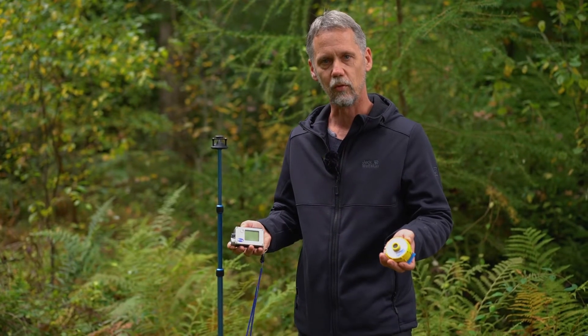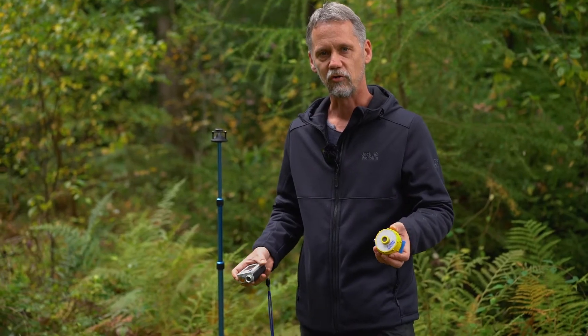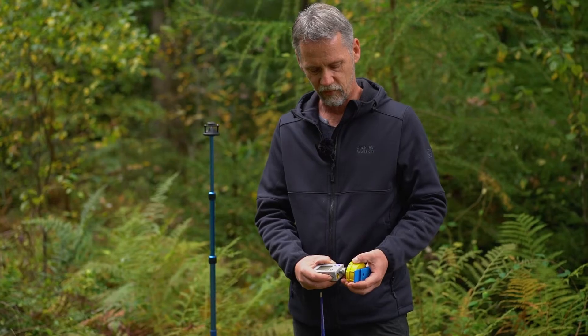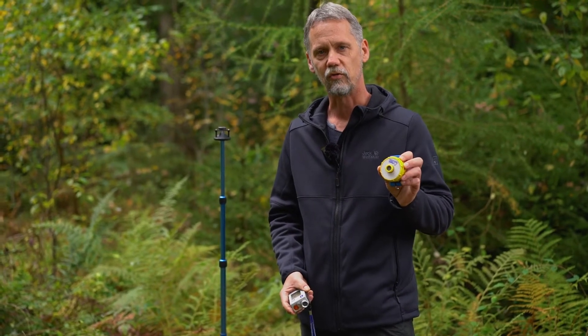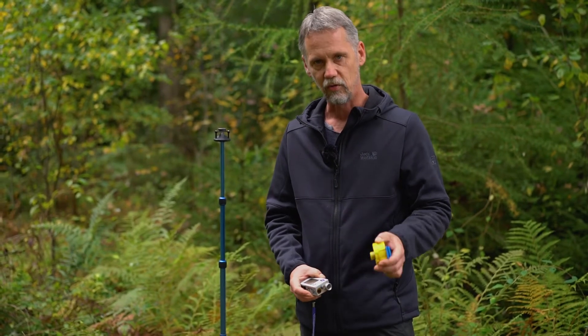In order to make the system work, we first need to switch on the transponder by holding it close to the device and pressing the first button. If you hear two beeps, the transponder is on. If you switch it off, you hear six beeps.